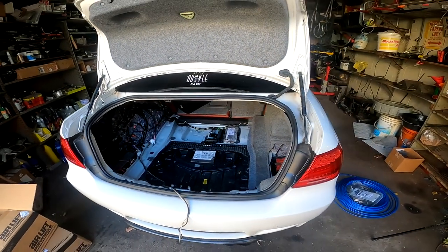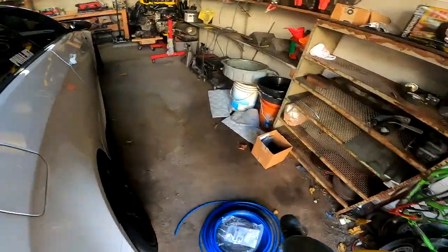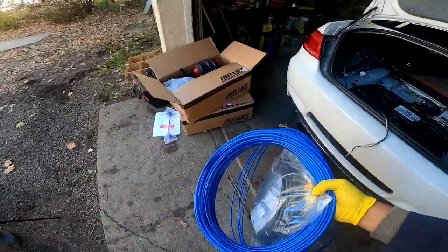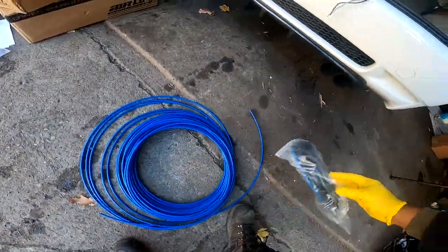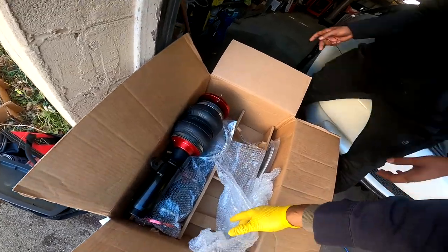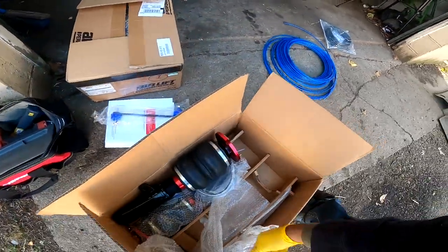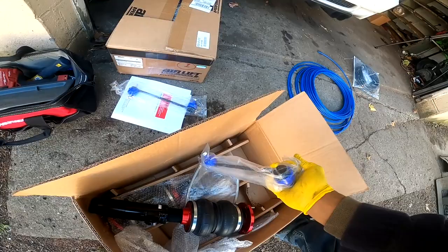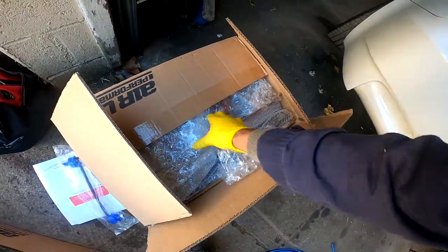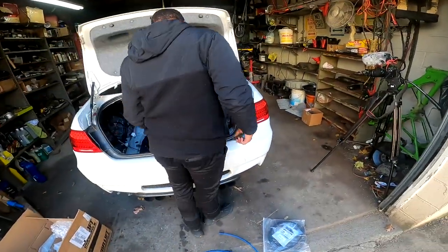He already went ahead and started stripping some of the trunk so we can route the lines for the management — that's that blue hose on the floor right here. Let's do a quick recap over the components: we have airlines, probably a dump tube, we have the bags themselves. I love AirLift Performance because they use stainless steel leader lines which is really durable. We also have some sway bar links and the rear bag components in this box over here. It's time to start bagging this thing.